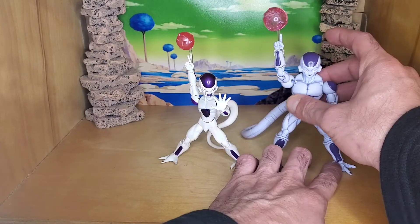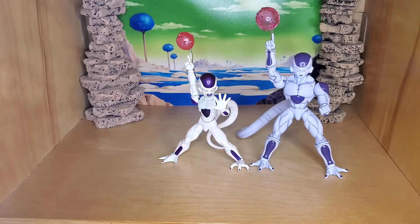First up we have Figure Rise Standard Frieza. As you can see he's a lot bigger than the SH Figuarts one and he's much more muscular — but that works, because if you watch the anime, you know that he powers up at the end even after going into his final form. He bulks up, increases in size, so I think that's a good representation of full power final form. It fits perfect.